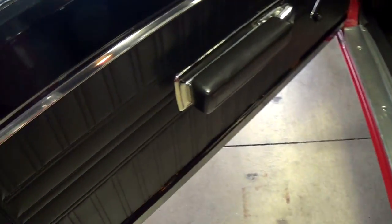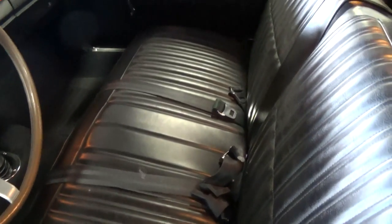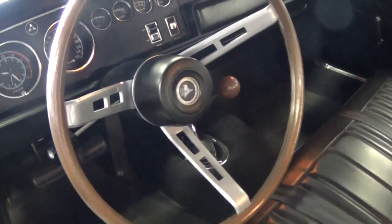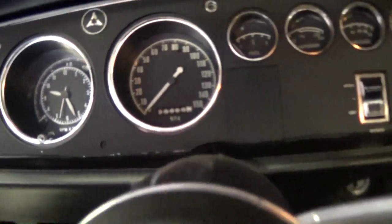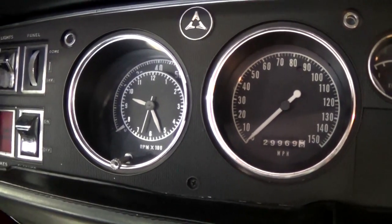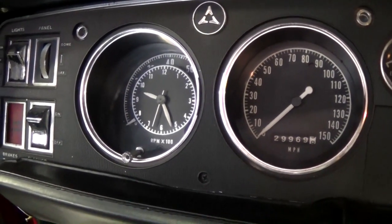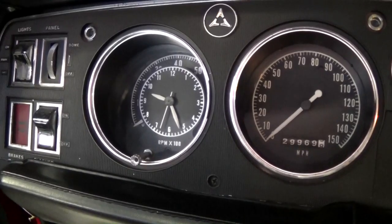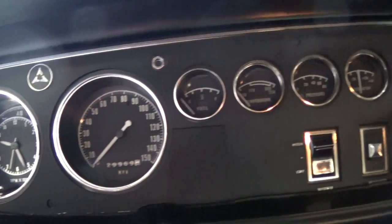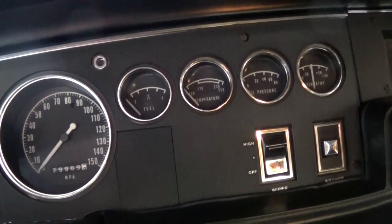Here we'll take a look inside. It still has the original door panels, nice split back bench seat, and of course the rear seat to match. It still has the original three spoke wheel and a nice set of gauges on these cars — 150 mile per hour speedometer there and then the tach to the left. That is a tick tock tach, so you have the tach on the outer ring with the clock in the center.